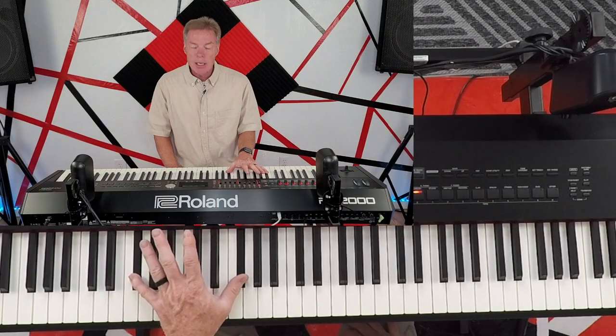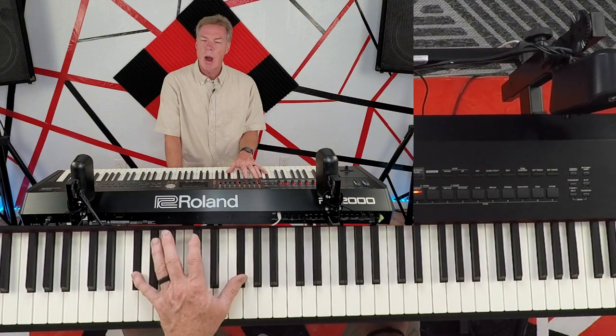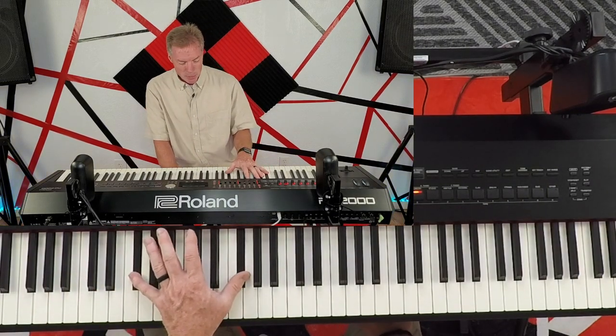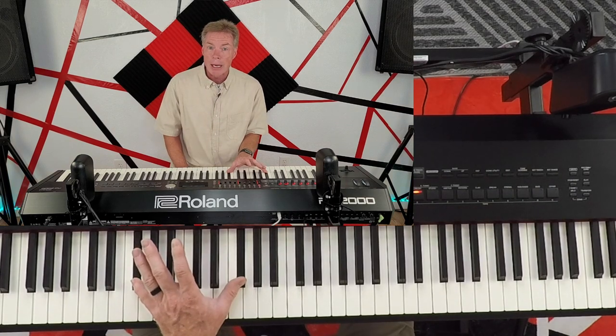All right, easier than you think. We're only going to touch the black keys — no white keys today at Music Made Easy. Let's start with our left hand because this is the basis of this song. It starts here on an F sharp or a G flat, whichever way you want to look at it. We're just going to do octaves: one on our pinky, one on our thumb — same note.